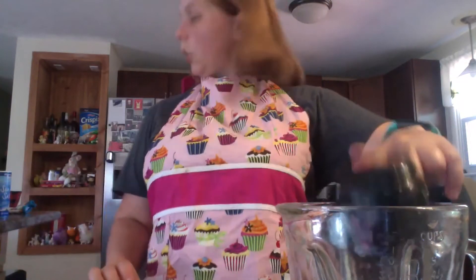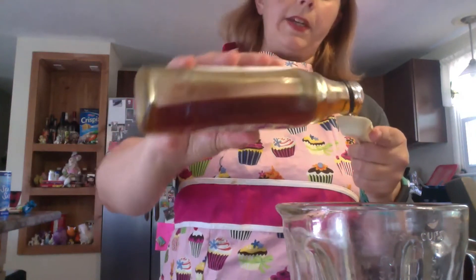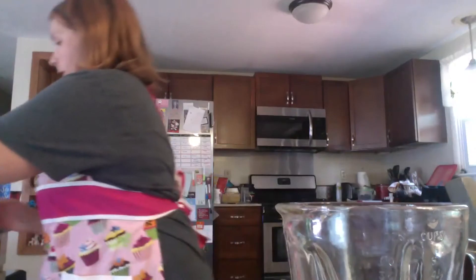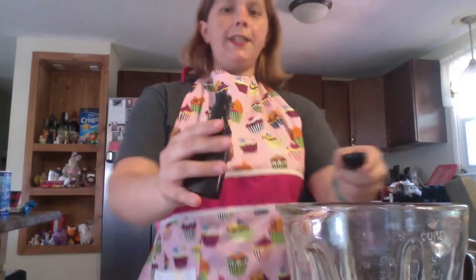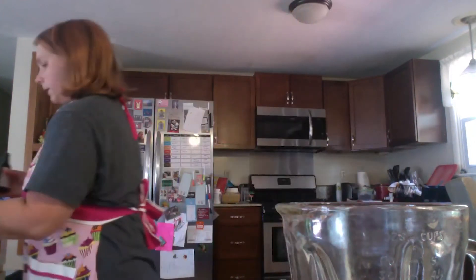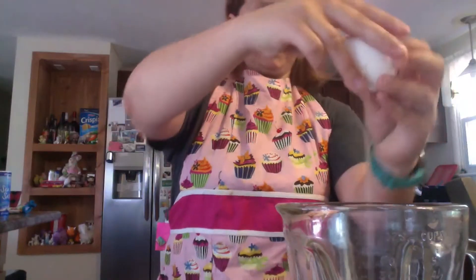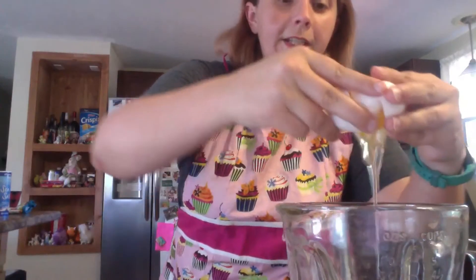In addition to that half cup, you're also going to want a tablespoon of maple syrup. Always double check that you're using the right measuring cup — you don't want to put too much or too little. Then you'll want two teaspoons of vanilla extract. Another popular ingredient in baking recipes is eggs — you're going to need two of them. Always double check to make sure you didn't get any shells in there; you do not want to accidentally bite into an egg shell.